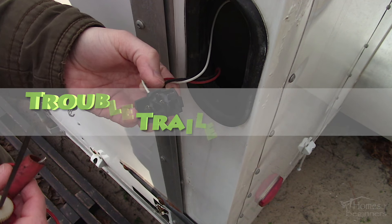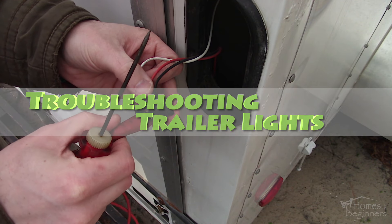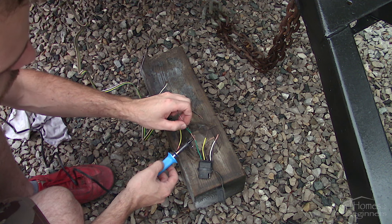Hey everyone, welcome to Homes for Beginners where I show you how to do repairs around the house yourself. In this video I'll be showing you how to troubleshoot trailer lights. This includes everything at the vehicle's lights all the way down to the lights of the trailer and everything in between.